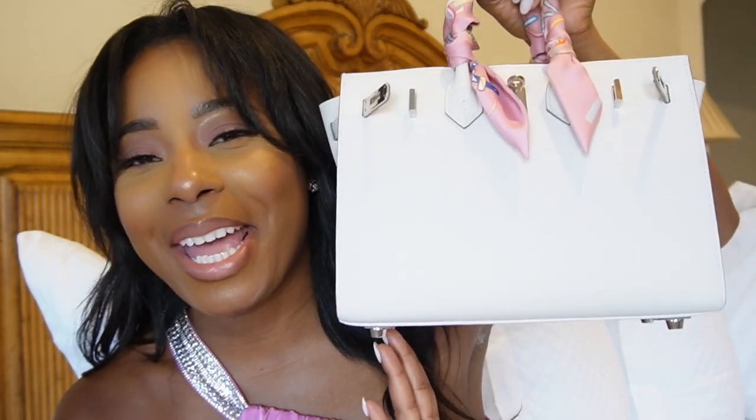I'm excited to share an updated 'what's in my bag,' but this time we're doing a 'what's in my Birkin 25' — my new baby. I've been really waiting to do this video ever since I got the purse. I also want to share some things I learned with my first Birkin, so I'll show what's in my Birkin first and then move into the pros and cons of carrying it.